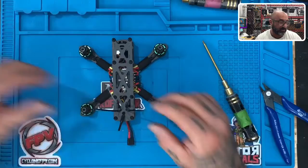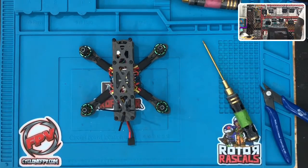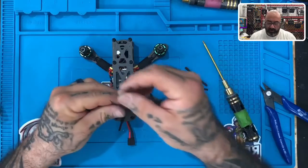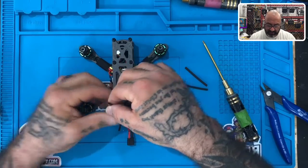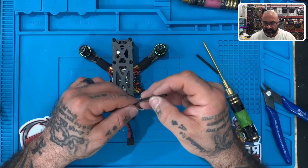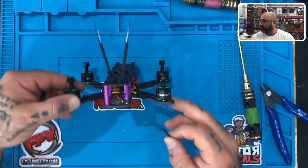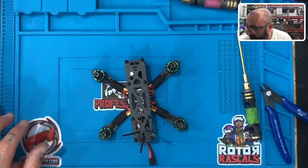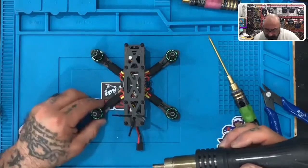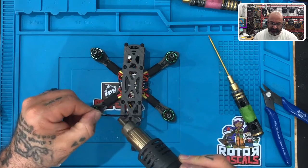Now take two pieces of heat shrink and feed the heat shrink over the zip tie and the antenna, just like this. If you don't have a heat gun, you can use a hair dryer or anything similar. That's how it should look. Then heat it up with the heat gun, making sure to hold the antenna in a V angle as you shrink it.